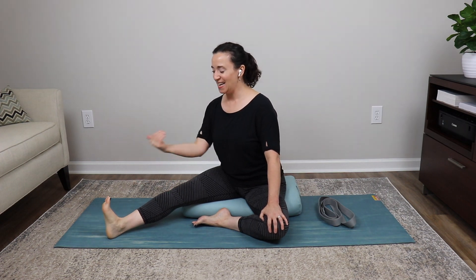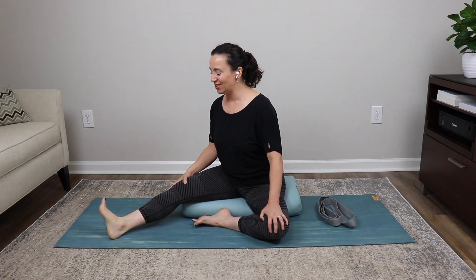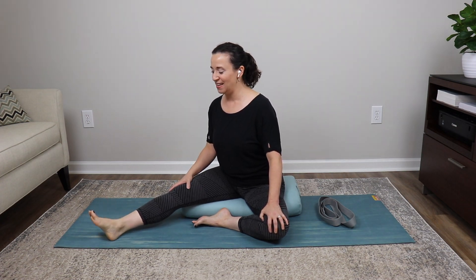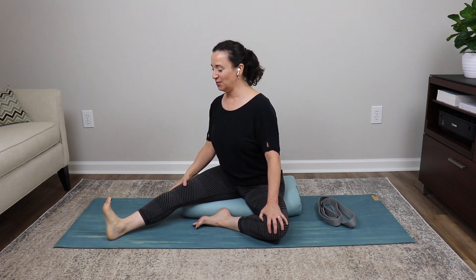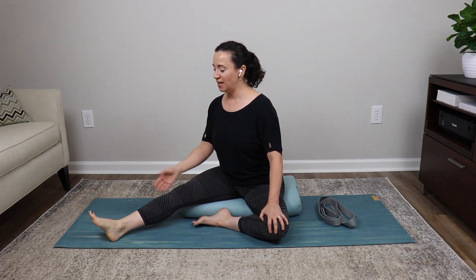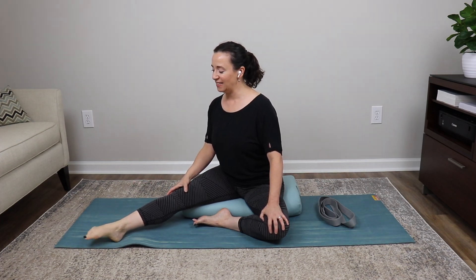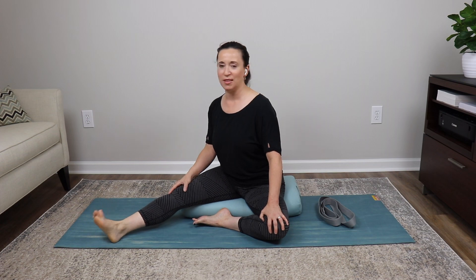Now counterclockwise — it's just the opposite direction. Inhale, point your toes up; exhale, counterclockwise through that right foot. Keep the spine tall. Repeat three times, making sure the entire foot circles fully in each rotation.